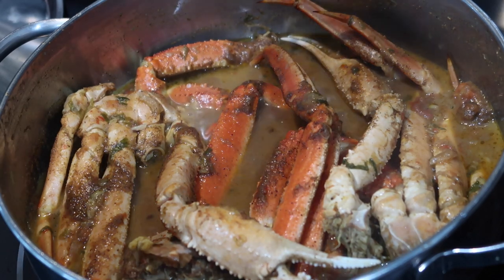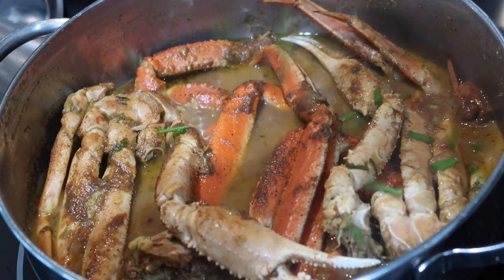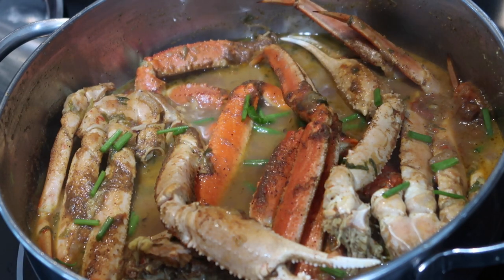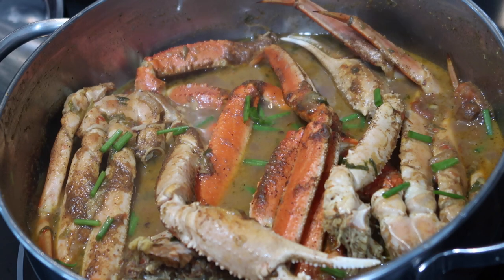Hey everyone, welcome back to my channel. In today's video, I'm going to be sharing my recipe for crab curry. I've never shared a crab curry recipe on my channel, but a lot of you guys have asked for the recipe, so here it is today.